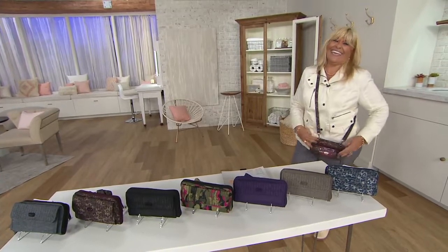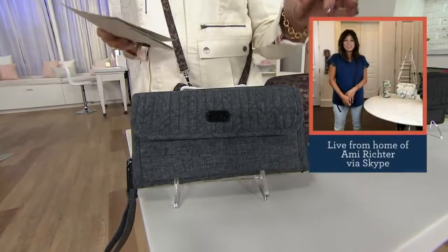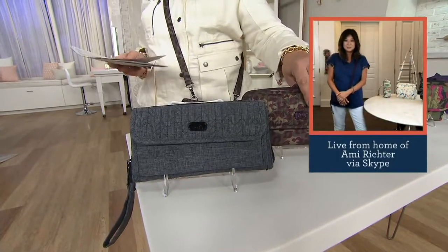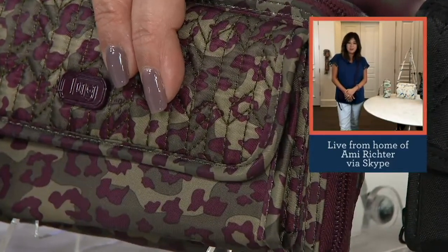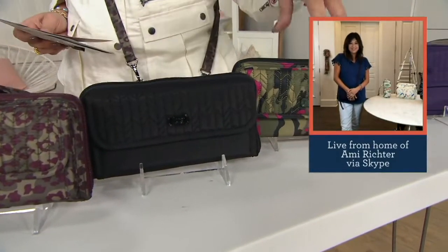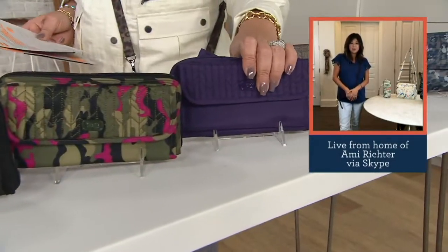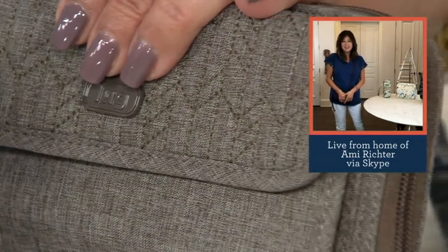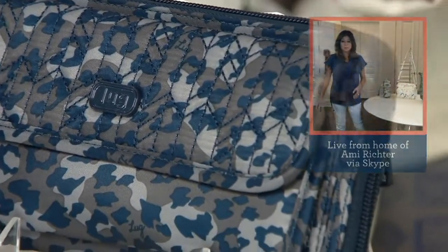Let's go through the colors. We have Heather Gray — one of our most popular fabrications, a great neutral that coordinates with other LUG bags. Next is Leopard Berry, which was the first animal print we ever did. Then Brushed Black — very sophisticated. Camo Orchid. Brushed Concord for our purple fans. Heather Walnut. And finally Leopard Navy. The size again: eight inches wide, four and a half inches high, one and a quarter inch deep, five-inch strap, with a 15 to 28 inch adjustable strap.